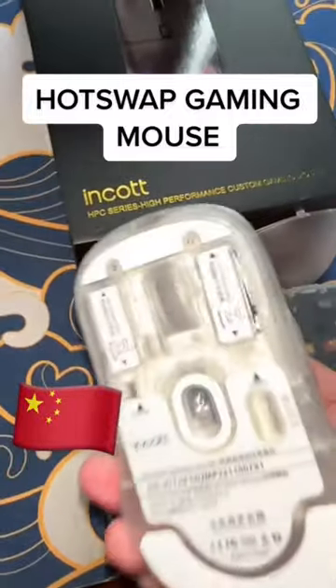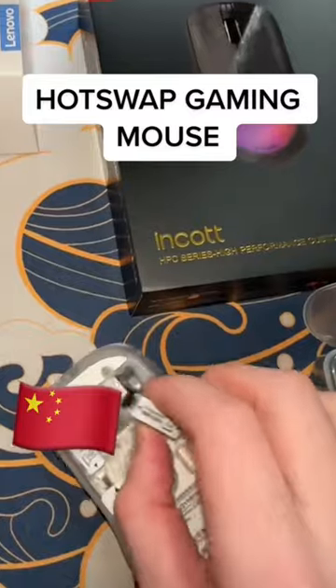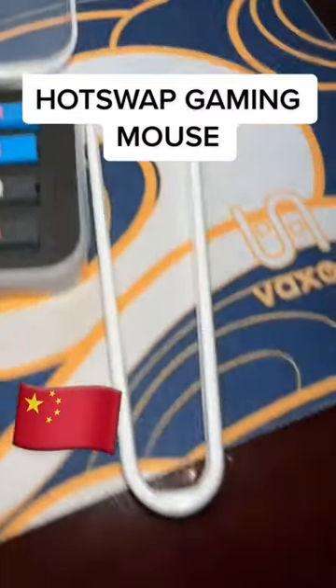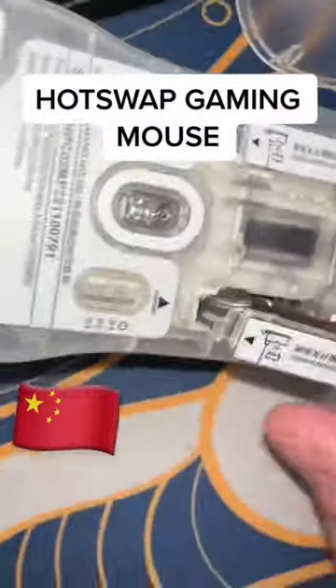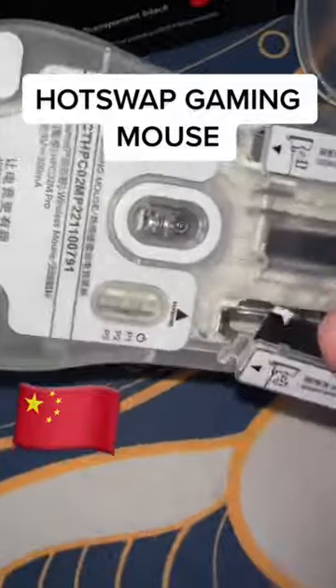It is a scary time to be an American gaming mouse manufacturer because China is just catching up. They have a hot-swap gaming mouse — that is something you don't often see. In the box, they provide all the best micro-switches on the market, a switch puller, and it's really just as simple as you snap it out and then just pop the new one in.